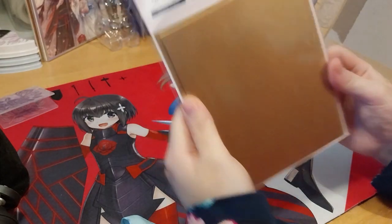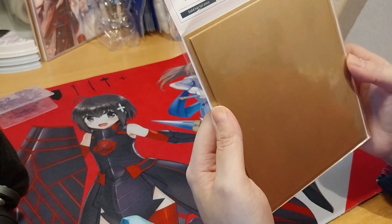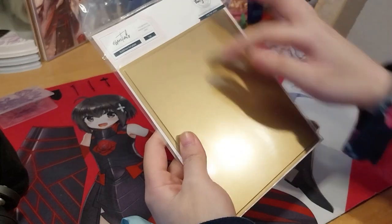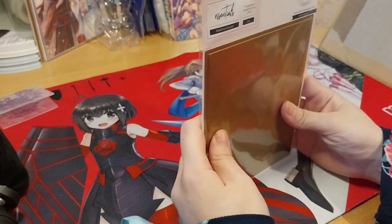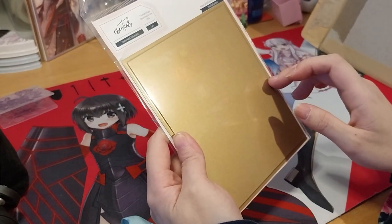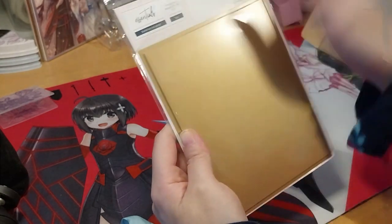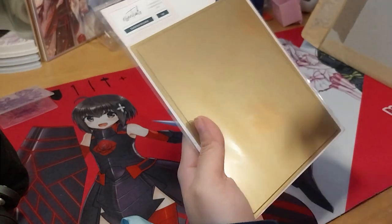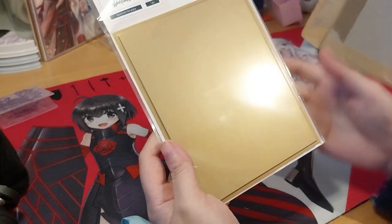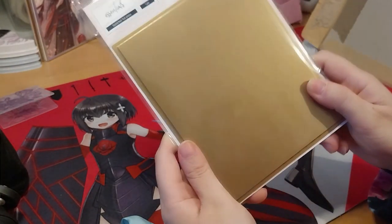Ta-da! It is the Pinkfresh Studios Solid Hot Foil Plate. I think they're the only one that does one that's this size because the Spellbinders one is... well, it's not this big anyway. I don't want to get a big one to use like the negatives or whatever, so I thought that would be cool. Yeah, that's this.